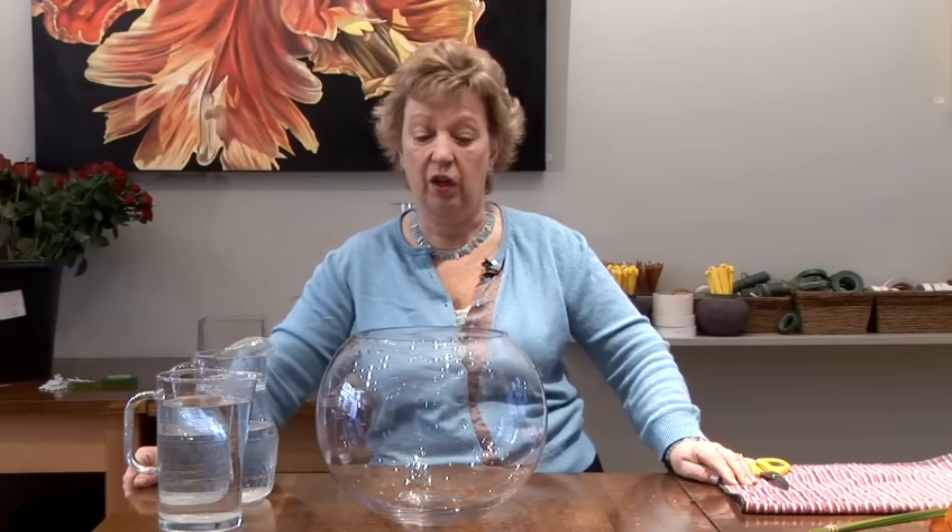I'm going to show you now how to create a lovely arrangement of flowers in a fishbowl vase. It's very simple and easy to do, and because they're in their own little greenhouse, the flowers actually last even longer. The trend at the moment is to have the flowers inside the bowl rather than outside, but of course you can do that as well.